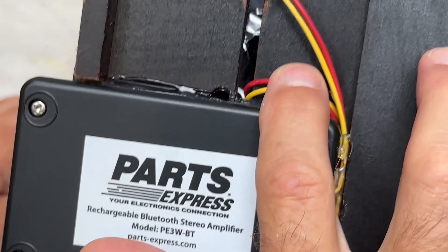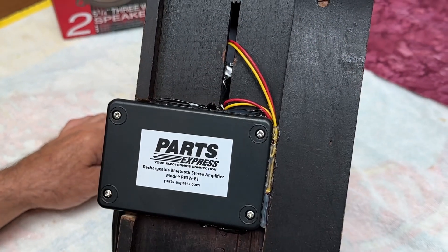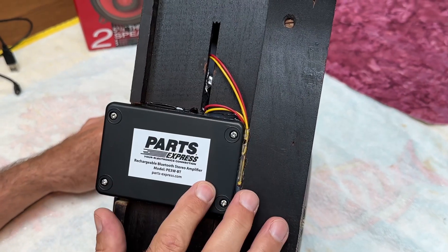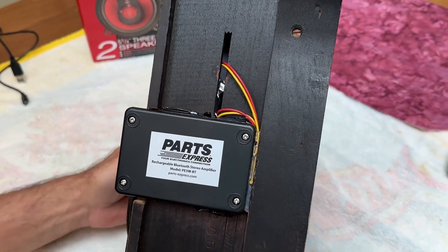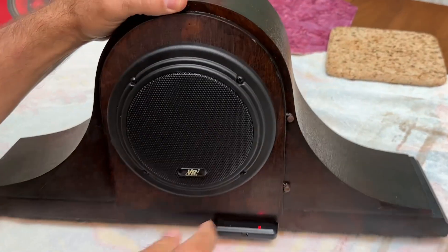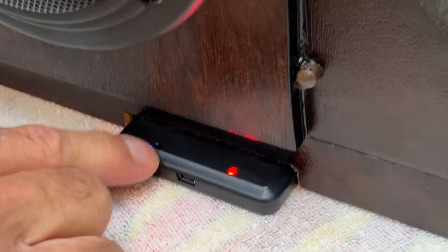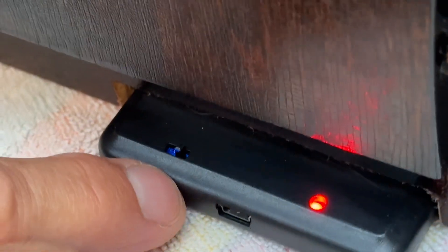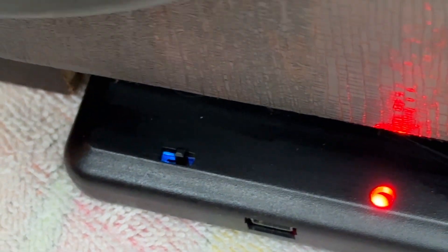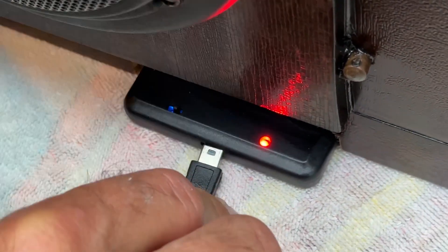It is stereo, so I'm running the two left and right channels into this mantle clock, and I glued it on the bottom with hot glue. This is the back of it, and it's on. Here's the on-off switch. It has a little blue light indicating that it's looking for, or has found, a Bluetooth connection. And it has a little charging port here that you plug in and charge it like a phone.